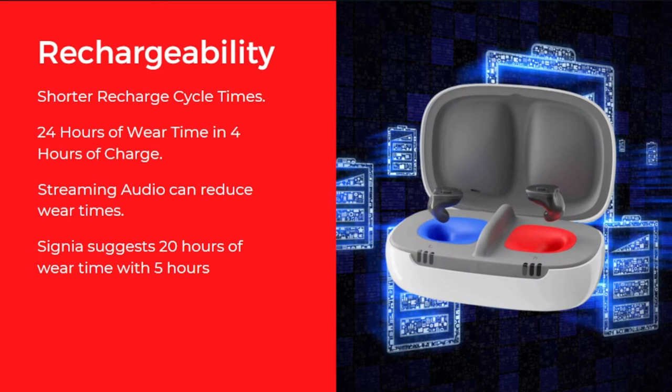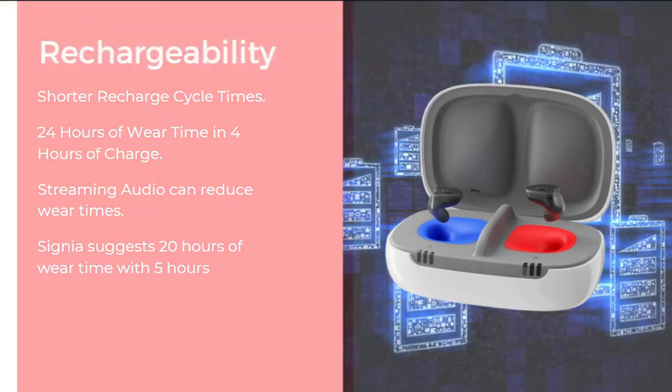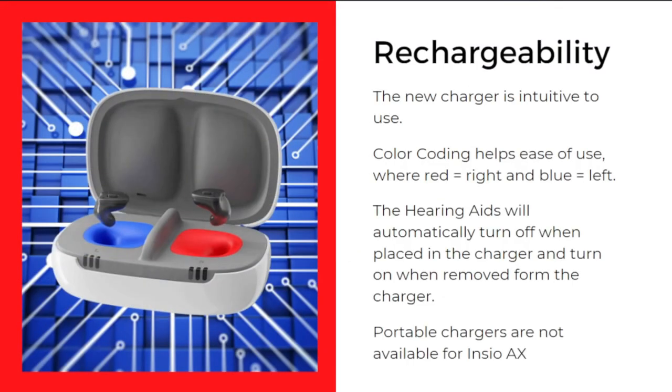It now has shorter recharge cycle times — 24 hours of wear time requires just 4 hours of charge. Note that streaming audio can reduce wear time; Signia has suggested 20 hours of wear time with 5 hours of streaming. The new charger is intuitively designed for ease of use, with color coding — red indicates right and blue indicates left — so you won't be confused about which side to place each hearing aid. The hearing aids automatically turn off when placed in the charger and turn on when removed, a feature especially helpful for the geriatric population who may have dexterity issues.